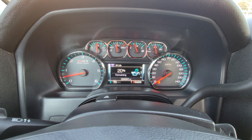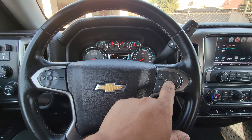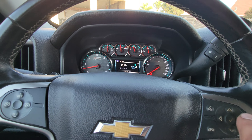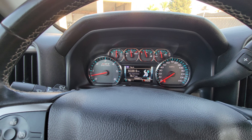Today we're going to reset the oil life on this 2016 Chevy Silverado. First thing we're going to do is make sure we are in the info option using this controller. Once you're there, go ahead and cycle all the way down to oil life.